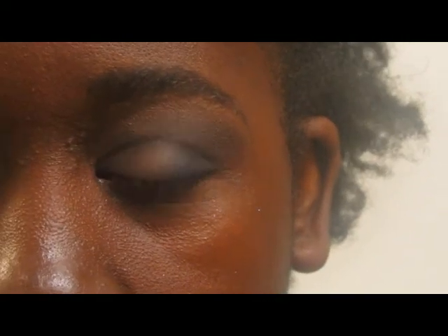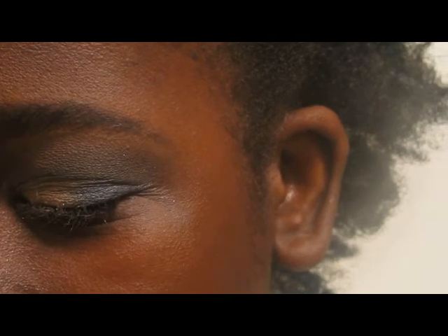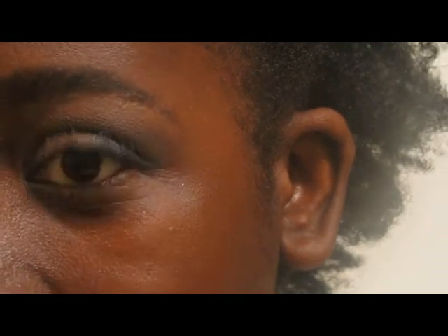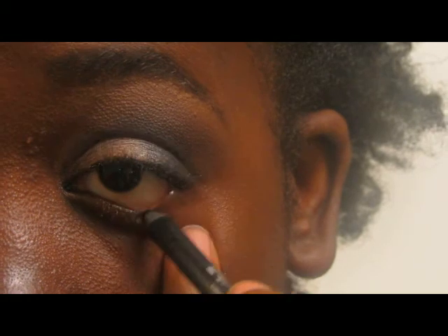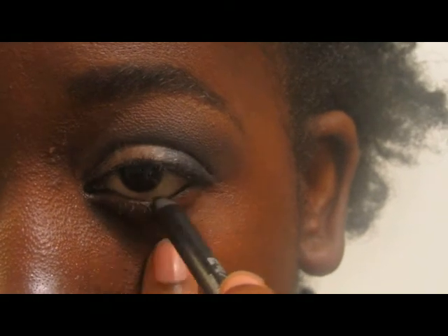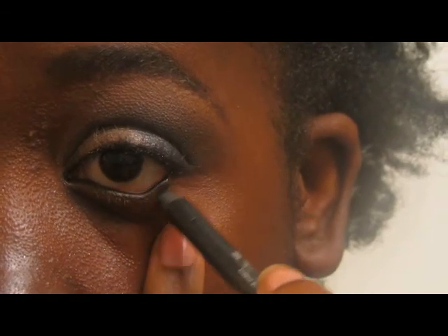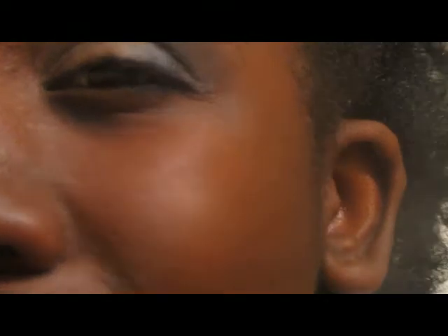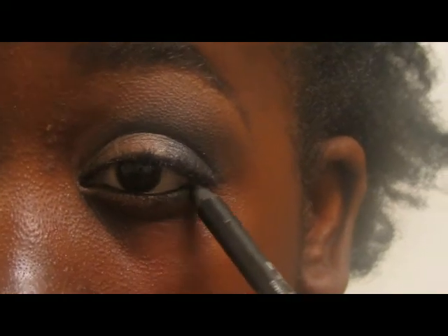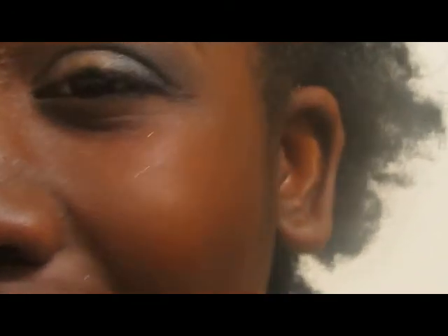Now for an eyeliner, I'm going to use Urban Decay's Perversion 24-7 Glide-on Pencil — it's just a perfect deep, dark black. I'm going to concentrate this on the outer waterline and just take it in, going slightly outside the waterline for the outer third. I'm not going to worry about being too sloppy because I have all this glitter on my face anyway and I'll have to clean it up. Shadow shields would have been helpful earlier.